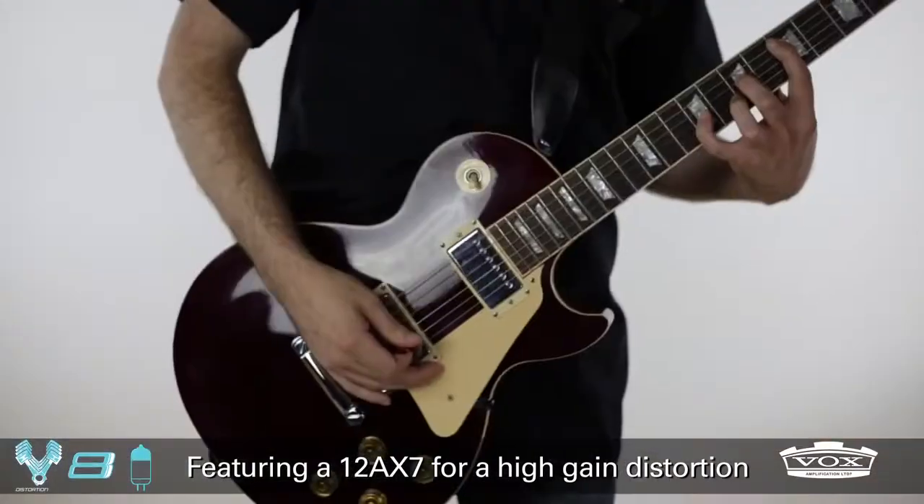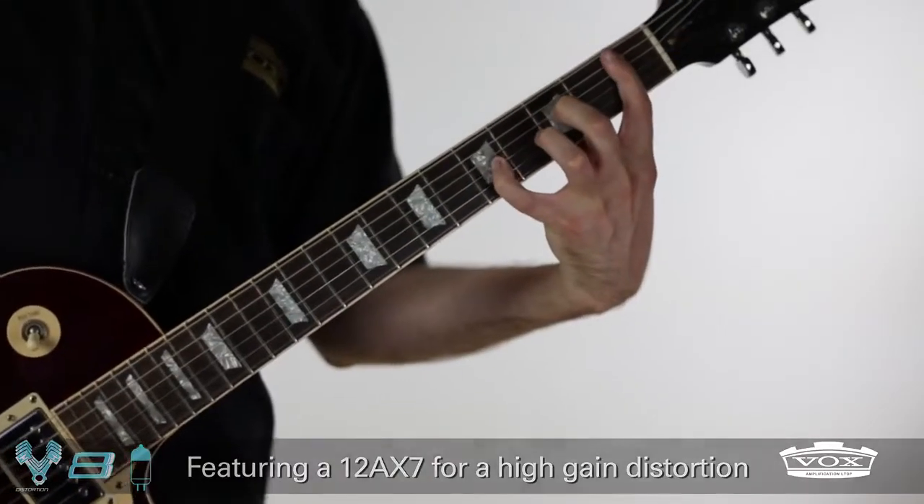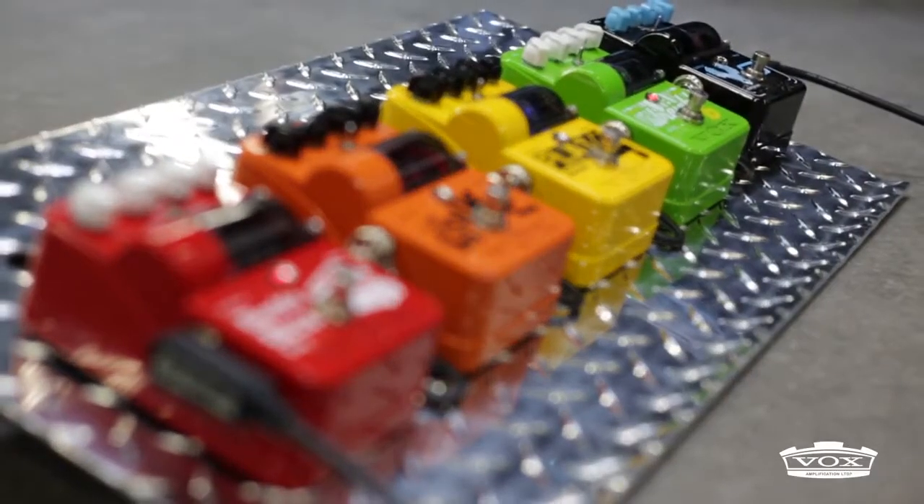The V8 tube distortion is a high-gain powerhouse with a mid-shift switch that lets you change where the mid-range will peak.